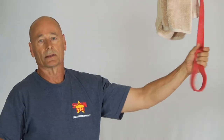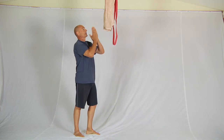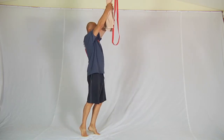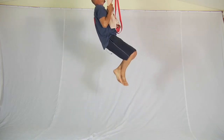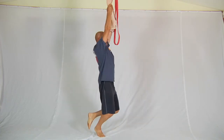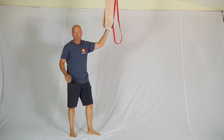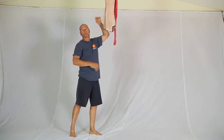Once you've done that — and you might go through one or two or even three bands getting lighter and lighter — it's time to do the full towel chin-up. By this stage your forearm will already be strong. This is what it looks like: hold, hang down — one, two — and so on. The last version, which I won't demonstrate, is asymmetric grip with full body weight.